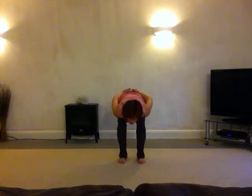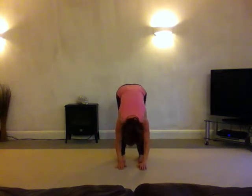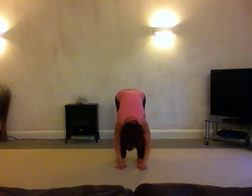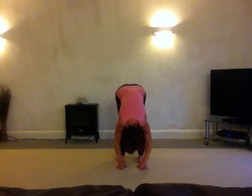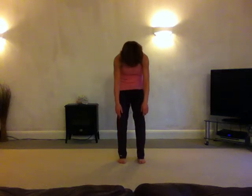Let's just do one more, starting the same and then stretching hamstrings while we get to the bottom. Allow the head to relax, the arms to relax. Four times straightening your legs on the out breath, keeping the weight pitched forwards on the balls of the feet, just softening the knees in between. And then rolling up — push the pubic bone forwards as you come up.